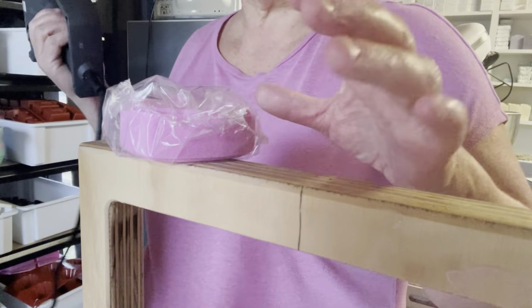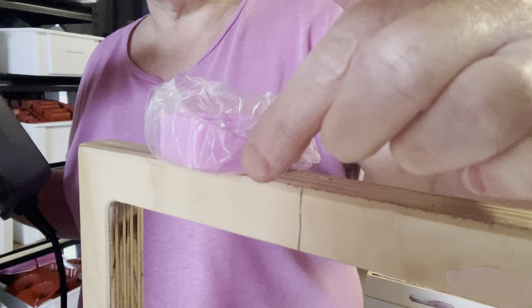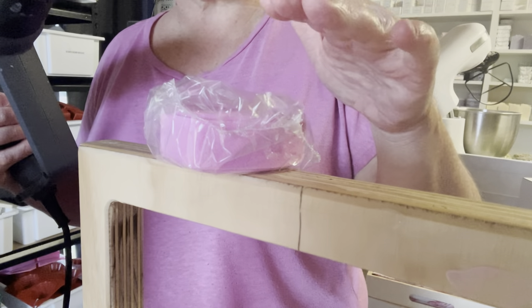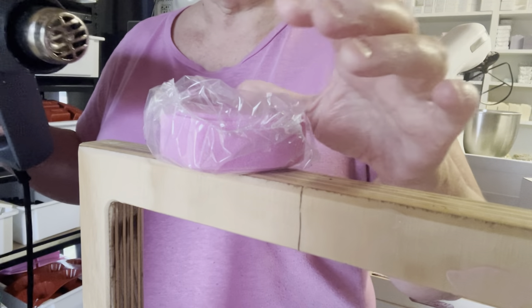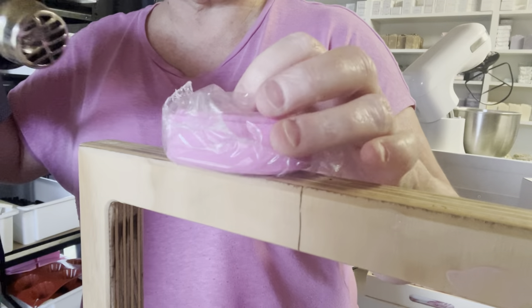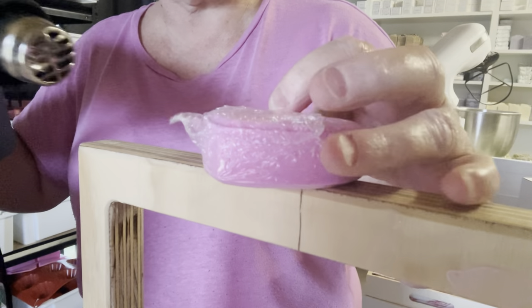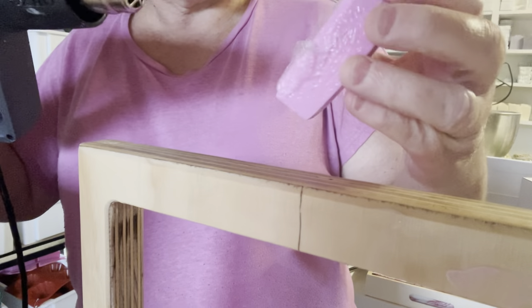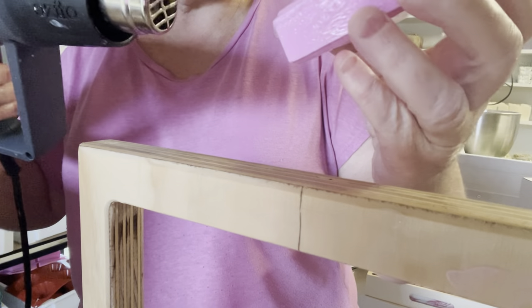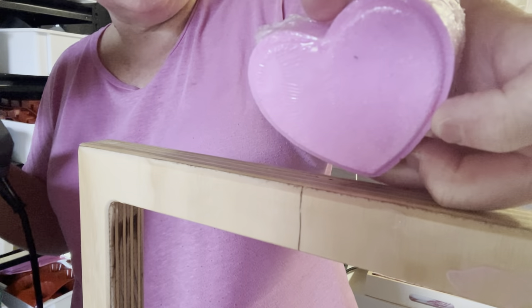Now we're going to do the heat seal. There's our little bath bomb, and what you want to do is heat seal around the edges, not the top first — if you do the top first it will get super tight and crack a hole. So this is just on low, and you can see I'm not holding it super close. Turn it around as you're going. Once you've got all the sides, then we go on the top to make it seal beautifully. It does get hot, so be careful of your hands. And there — it's all done and looking gorgeous.